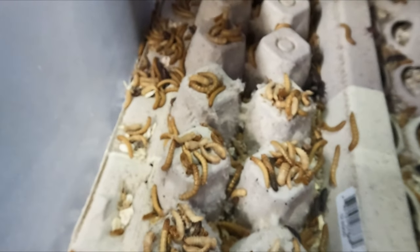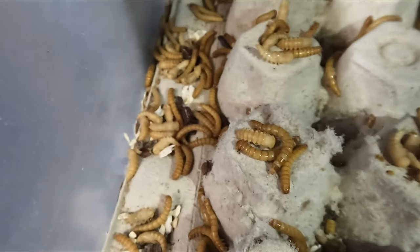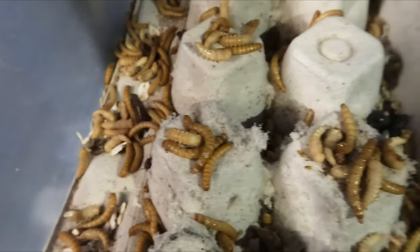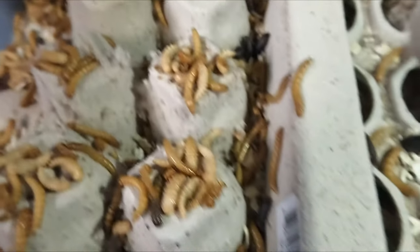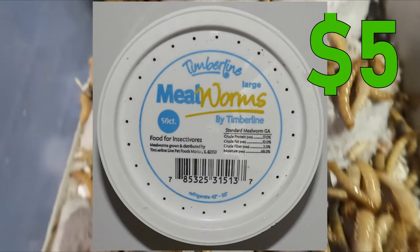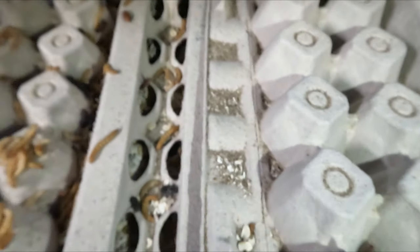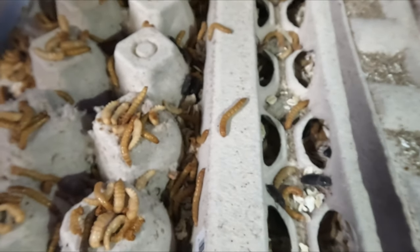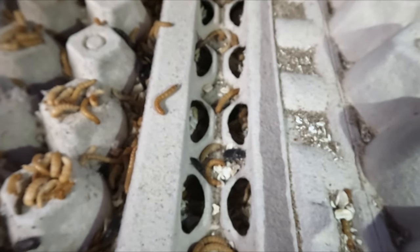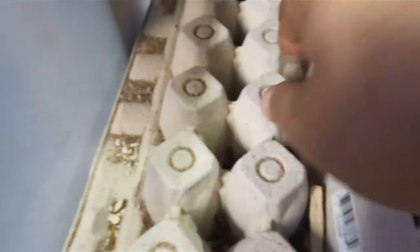Now depending on where you buy your mealworms from, sometimes manufacturers like to spray on a chemical that keeps the worms from evolving into beetles, thus keeping them from procreating. But I started with a 100-count cup from PetSmart, and that only set me back about $5. So considering how many I have now, I'd say that was a pretty good deal. Both superworms and mealworms tend to breed quicker in a warm and humid environment, so be sure not to store them in a place where it gets too cold, because otherwise they will just go into hibernation. I usually keep my room at around 73 degrees, so they do just fine in normal room temperature.